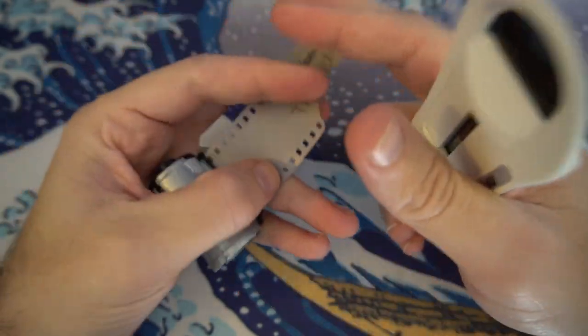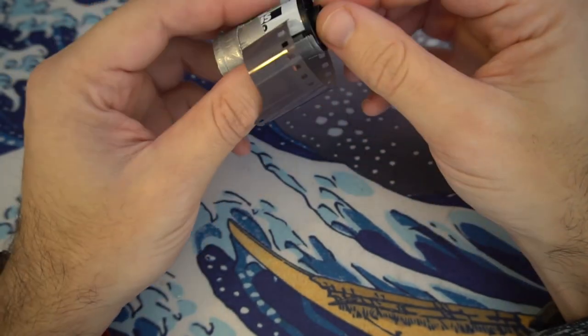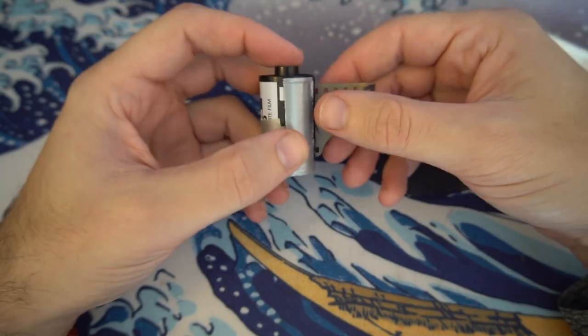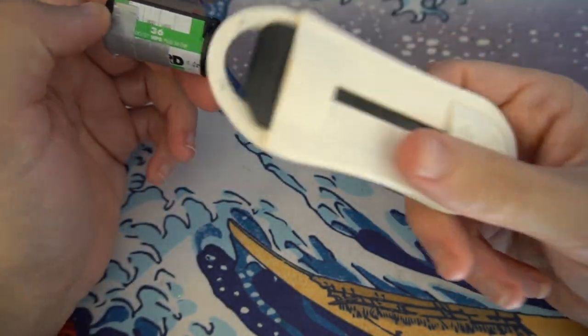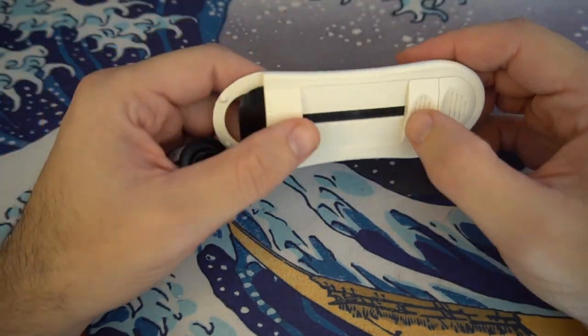This canister is now ready. If you're going to home develop it, pull it out a little bit, snip the end, and take it out in a dark bag. Or if you need to put it back in a camera because you only shot half the roll, it's ready to go. Pretty simple — about $14 on Amazon. That's how to use it.